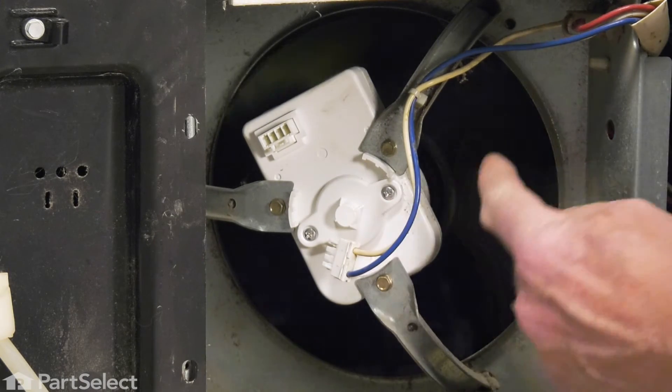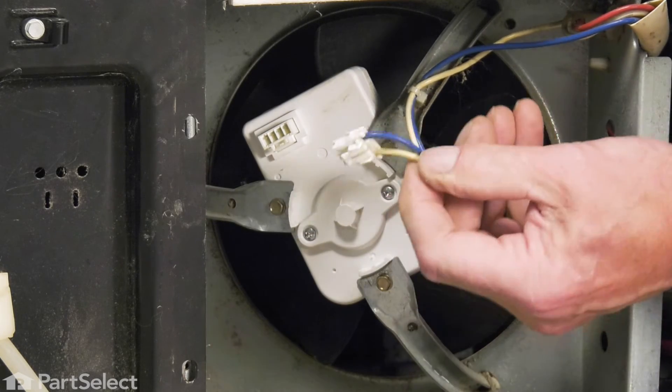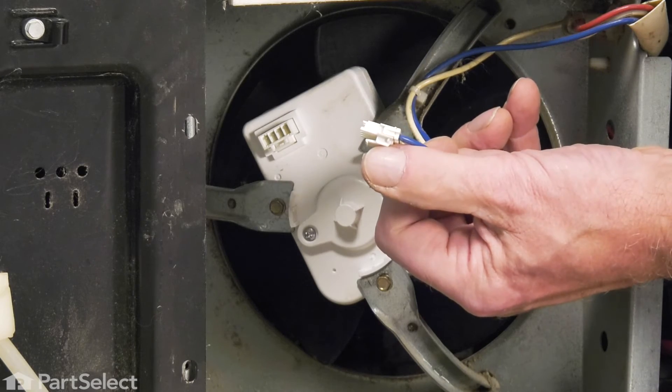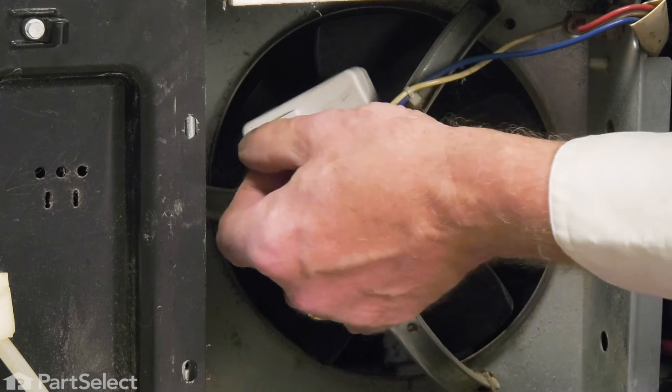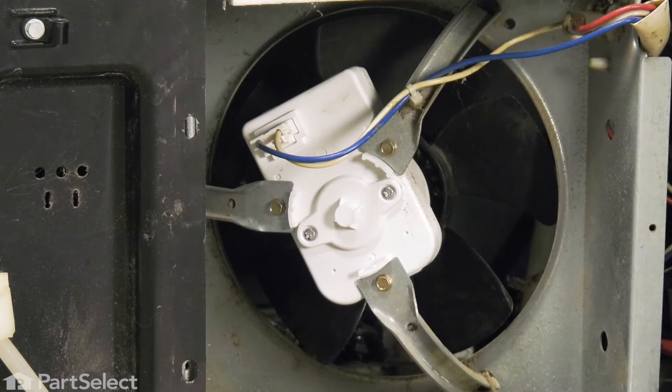Make sure we have lots of clearance for that fan blade. We'll then reconnect that wire harness, making sure that that locking tab on the bottom engages. Now we can put the access panel back on.